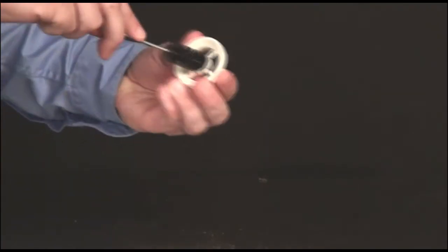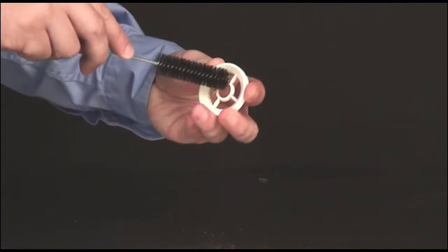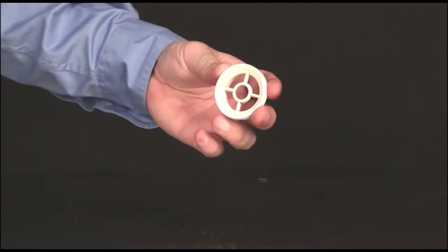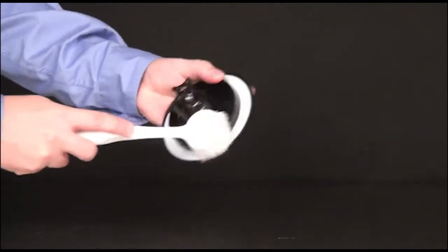With a small bristle brush, clean the inlet cap with cleaning solution. Clean the server lid with a small bristle brush using a cleaning solution. Rinse and let air dry.